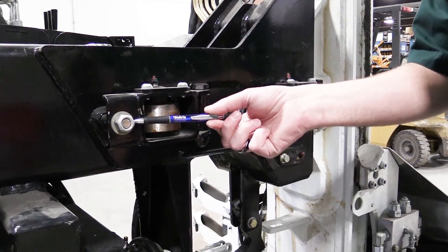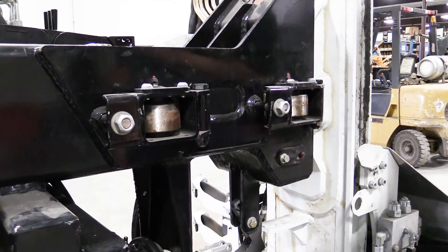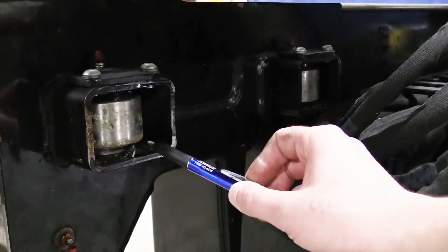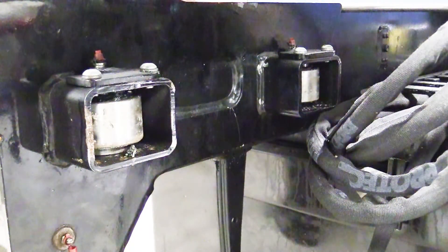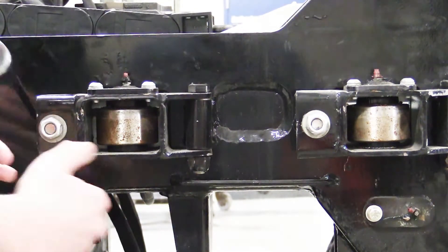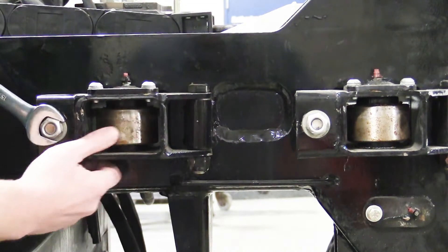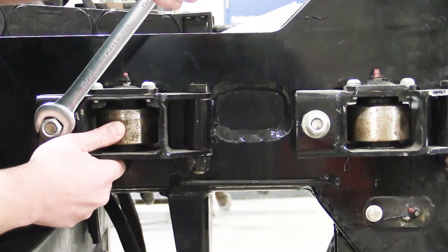There are four external slide rollers for the arm, two of which are adjustable and two that are non-adjustable. To adjust the slide rollers, turn the roller adjustment nuts inward clockwise until all four side rollers contact the forward and rearward arm slide tube.